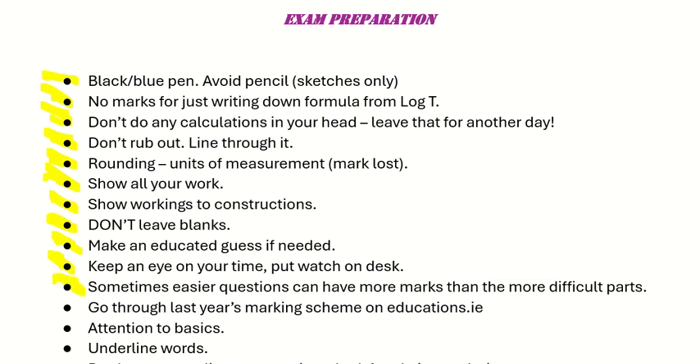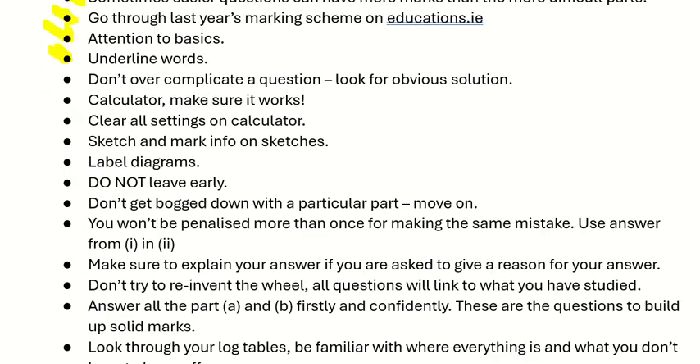Sometimes easier questions have more marks than more difficult parts. The advice would be to go through last year's marking scheme on education.ie and check how the marks are awarded. Give attention to those basics and underlying keywords. Don't overcomplicate a question — always look for an obvious solution. Make sure your calculator is in good working order and clear all settings before you go into your exam.